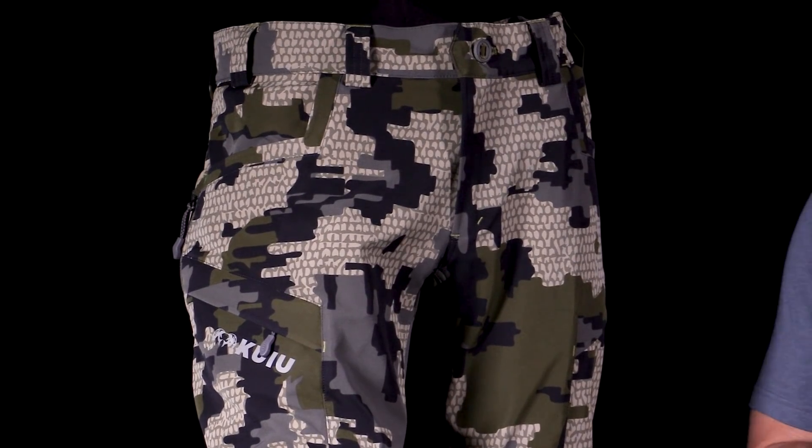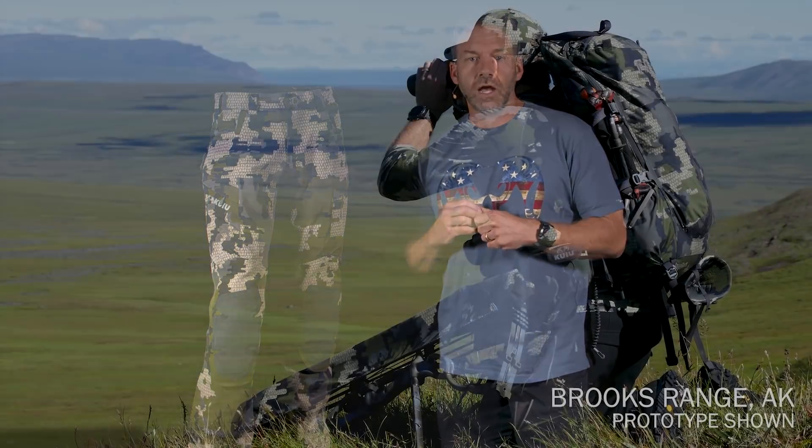We've had an opportunity to test this pant for over two years to really dial in the fabrics and the technology behind it. It's been tested across multiple continents.